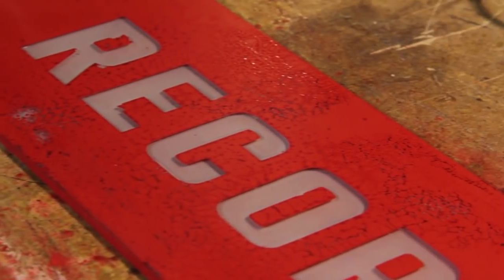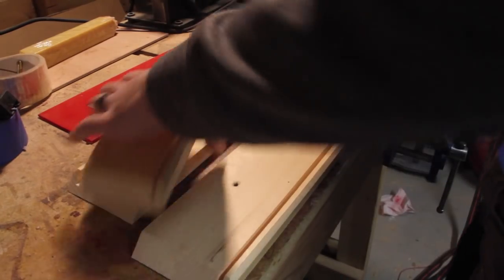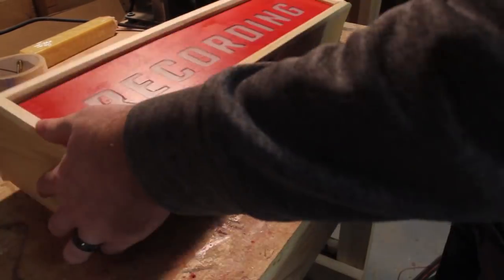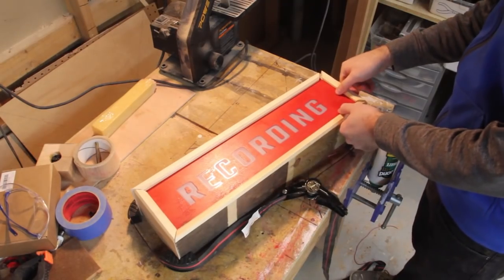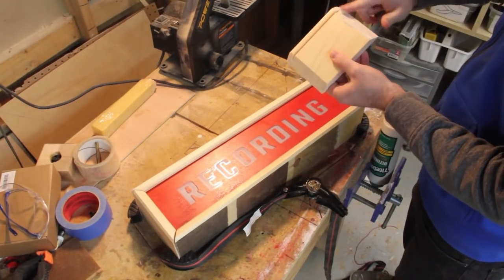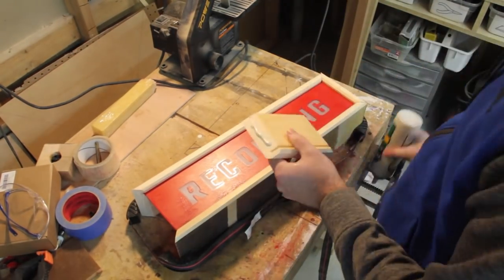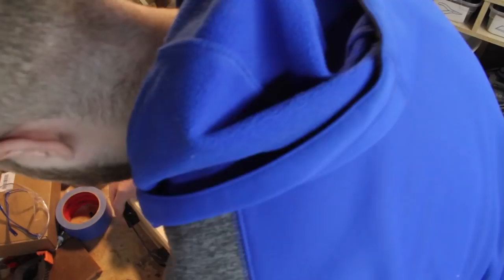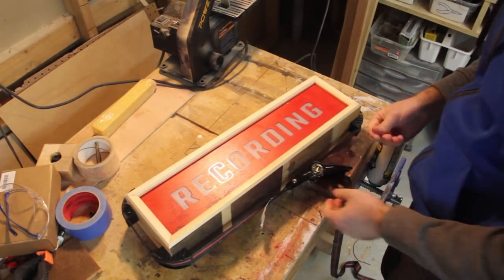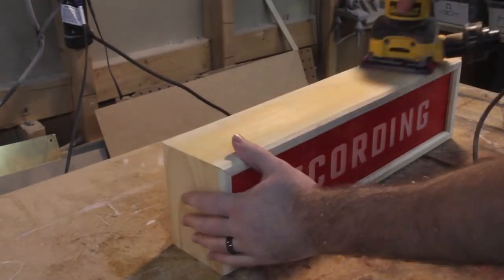I'll sand the back as well to fog the glass. Afterwards I'll clean it off with water and start assembling the box. I'm using a strap clamp to hold it all together while I pull out the sides and apply glue to the joints. After putting them back I'll tighten it down while adjusting the alignment as the strap gets tighter. After the glue dries I'll hit it with 80-grit sandpaper to even everything out.